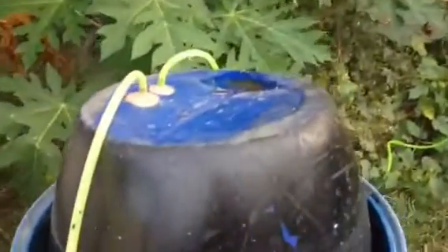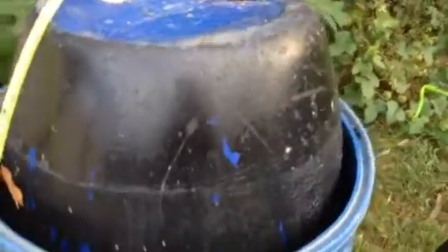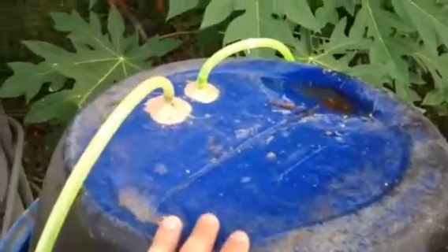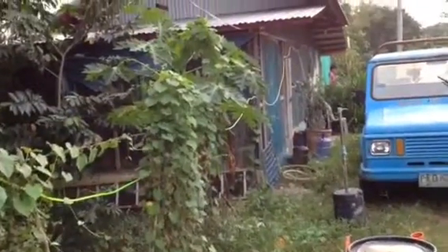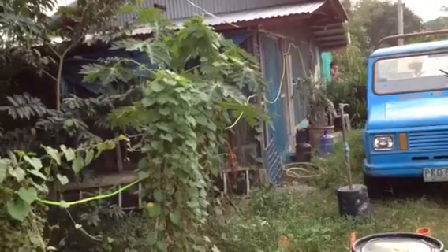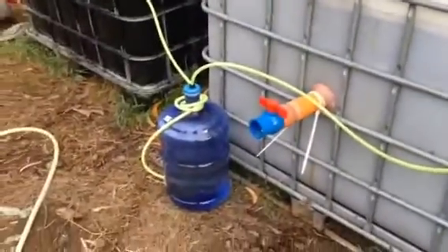Then it goes into this green hose going into this storage tank, which is a floater type. When methane builds up, this one floats up. The barrel beneath it is just a tank full of water, and this is actually where the methane is stored. The weight of the barrel keeps it pressurized, then it goes into that green hose and to the house, where it's connected to a lamp and a stove. Right now it's only temporary storage — not that big — but we're planning to make a bigger one.